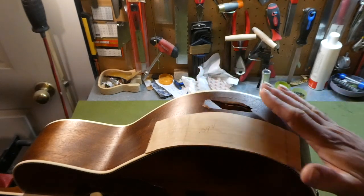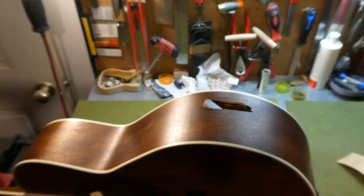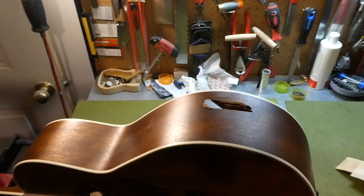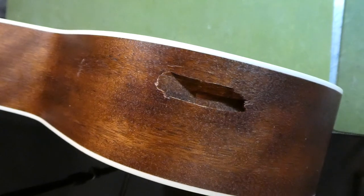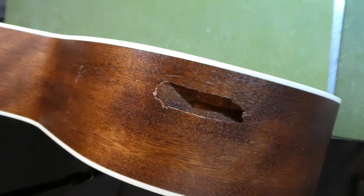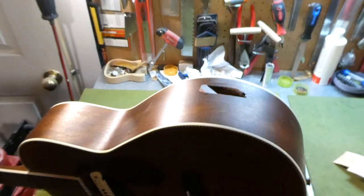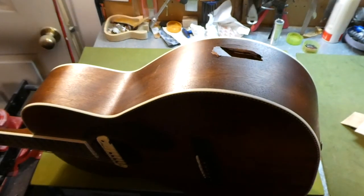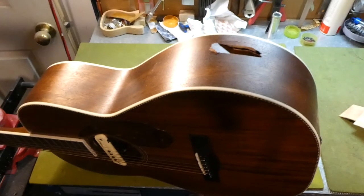These will act as good cauls for part of the repair. I'll probably put a piece of Teflon underneath there too as I try to clamp it in place. Anyway, this is a big hole in a guitar. It left all the pieces as they were, so it's a matter of pushing all that stuff back up. It is a small bodied parlor style guitar.